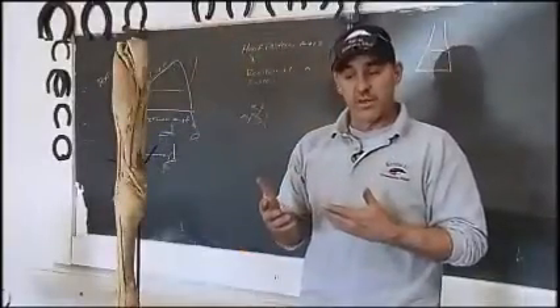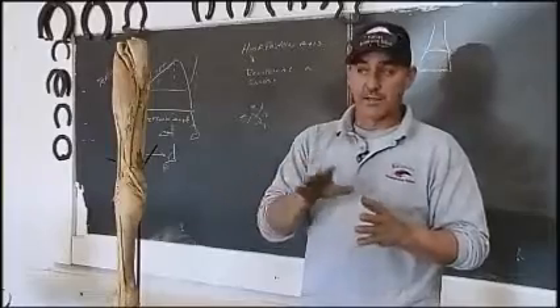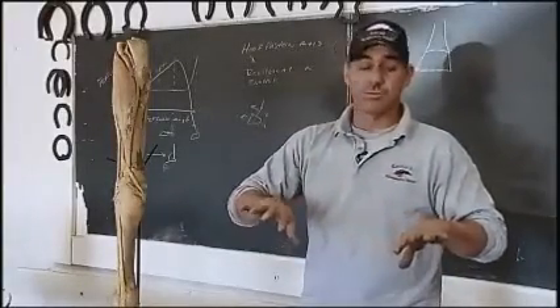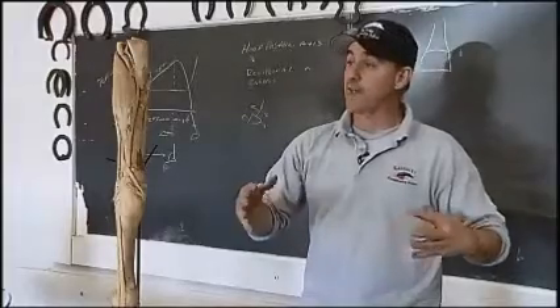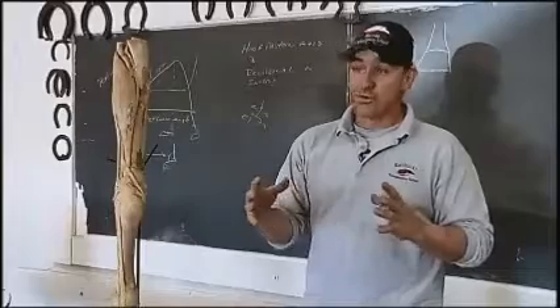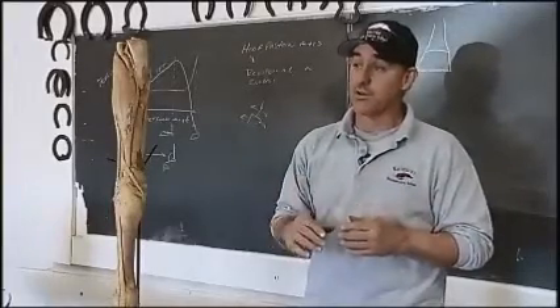It's important to realize that if we do have conformation faults, we've got to get back to that animal quicker, because those faults provide an opportunity to get out of balance sooner. We may have to shorten up our trim cycle to two to three weeks depending on the severity of the conformation fault.